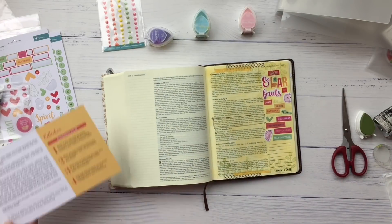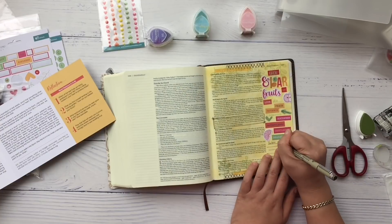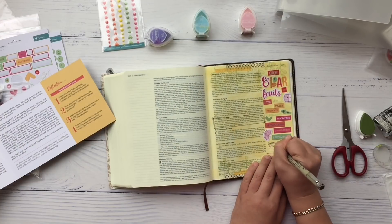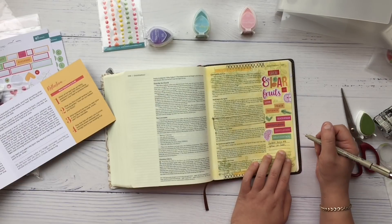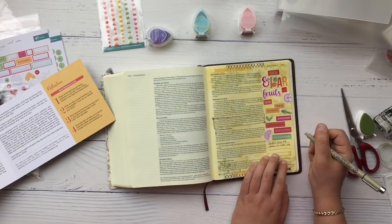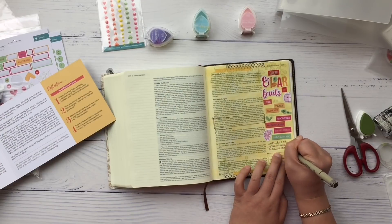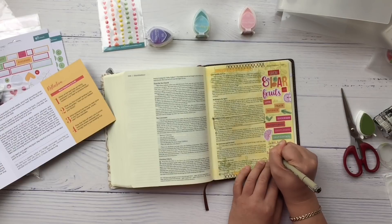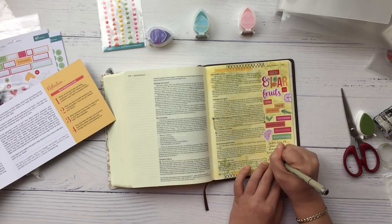I really enjoy the content that came in this month's devotional and I'm really looking forward to going deeper into the word and studying each fruit of the Spirit. If you haven't got this kit yet, go to the shop — which I'll link below — and get it because you don't want to miss this. That way we can create together and study God's word together.